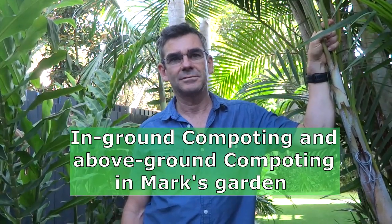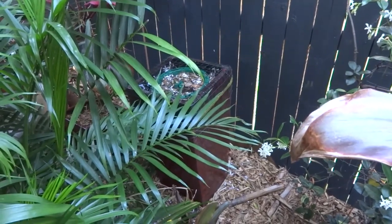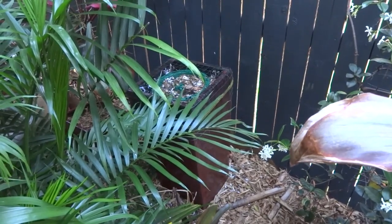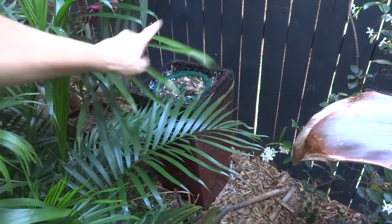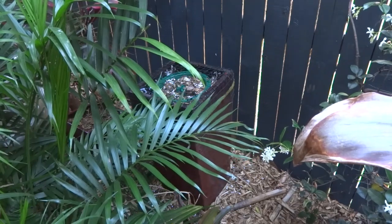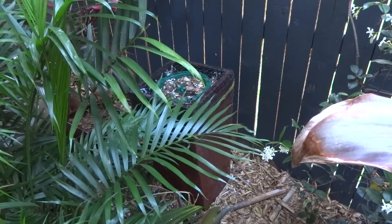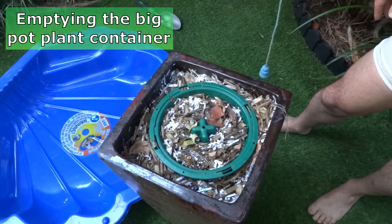Hi everyone, we're in Mark's place today and this is Mark. We are going to show you what Mark has done with his above-ground composter over the last year. I'll pan around to his above-ground compost system in the back of the garden, nicely hidden. He found he had to put a bit of mesh on top, which I'll explain later. We're going to take it out now and empty it.